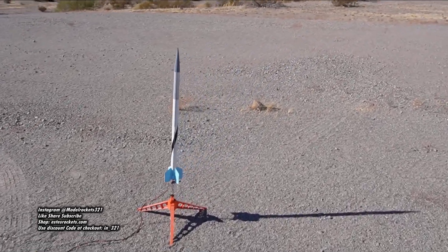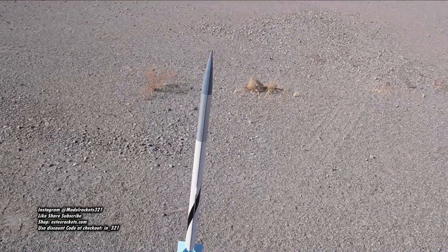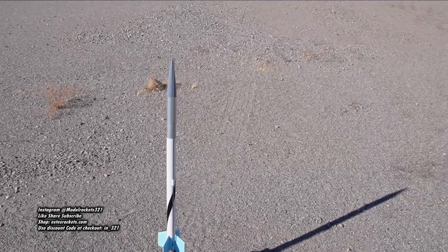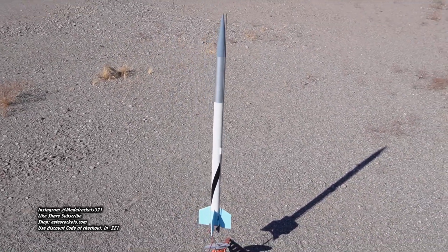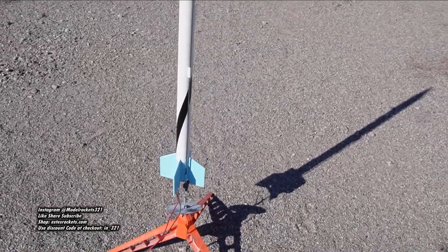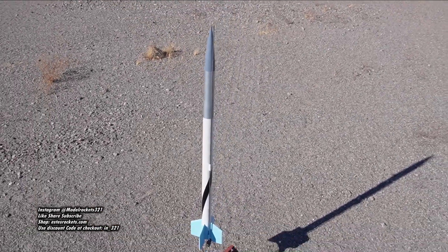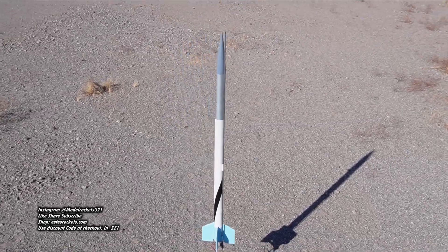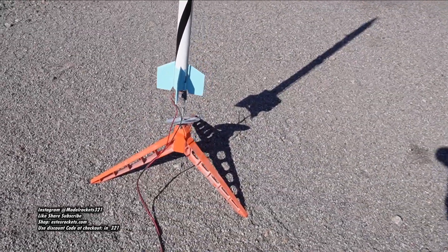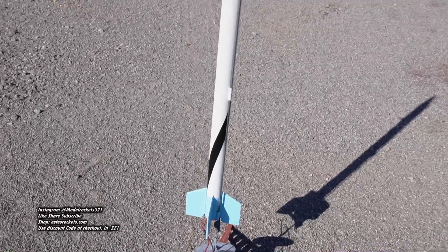Alright guys, Model Rocket 321 here, welcome back to another video. Today we're going to start the day off with this scale model — it's the High Deck, an old-school 1960s research rocket. I think it's an Atlantic Research — same family as the Iris, the Arcus, and all those rockets. High Deck, you don't hear that much about, but it's a cool one. We're going to be flying this today on a D16-4FJ.